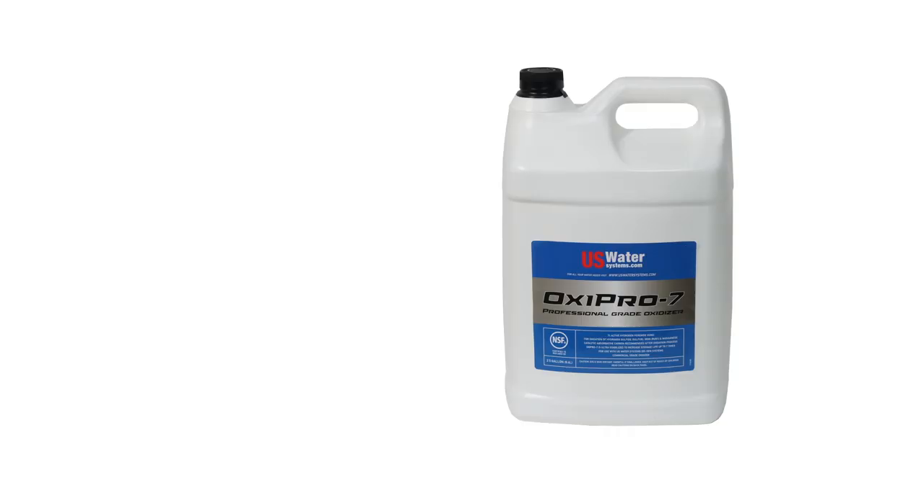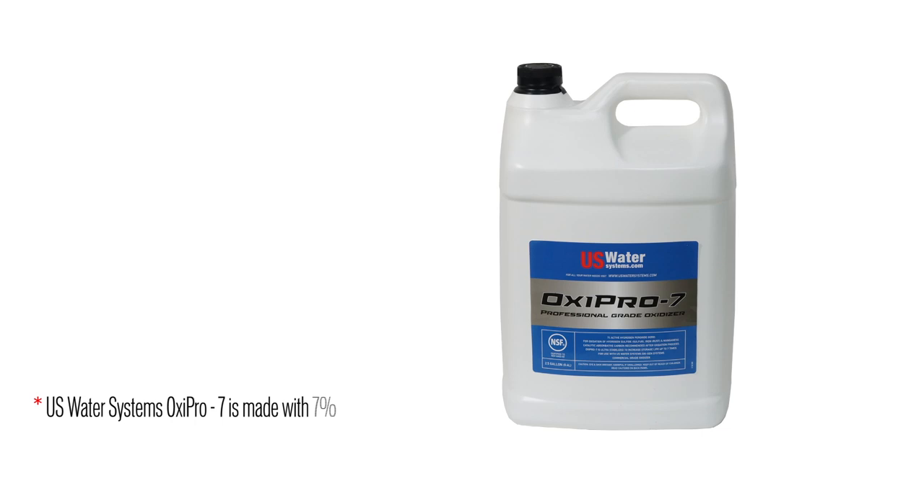And if it doesn't work — if you buy one of these systems and it doesn't work — you will be the first in the history of U.S. Water while we've been selling these systems. They always work. And that system is hydrogen peroxide, H2O2.